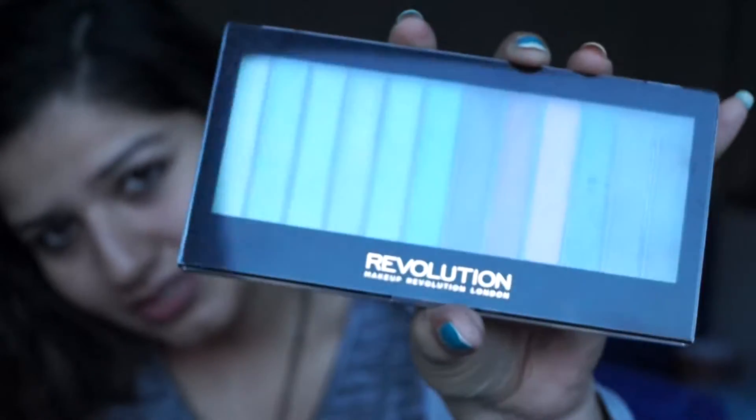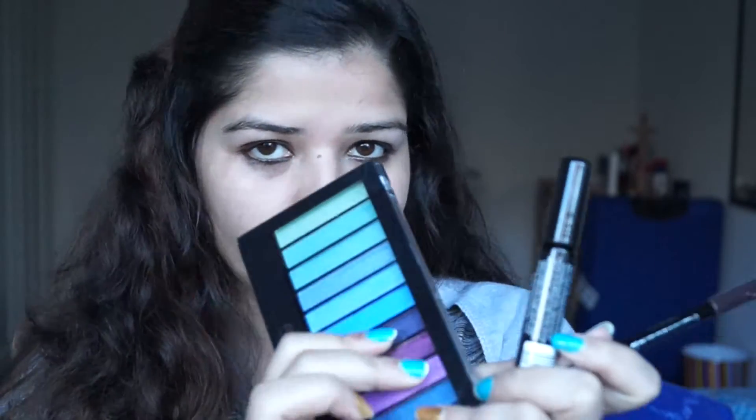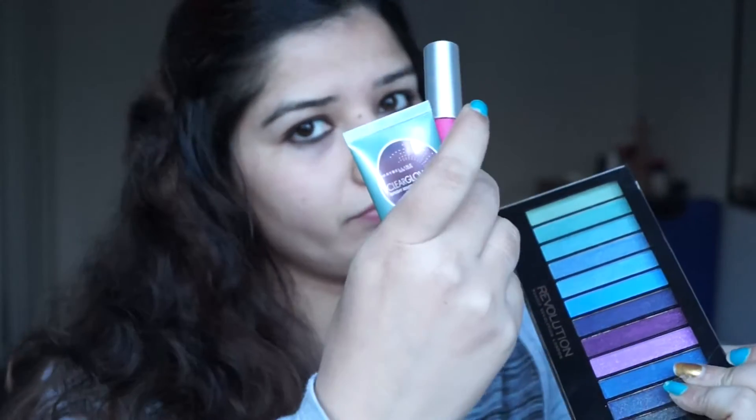Another thing is this Lakmé Absolute Lip Tint Matte in the Pink Fantasy shade. For eyeshadow I'm using this Makeup Revolution London eye palette. The other two are this Rimmel London professional eyebrow pencil and this Rimmel London Extra 3D Lashes mascara. Only these five things for today's makeup.